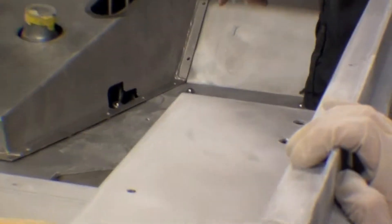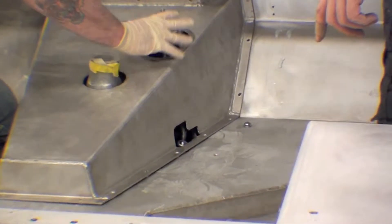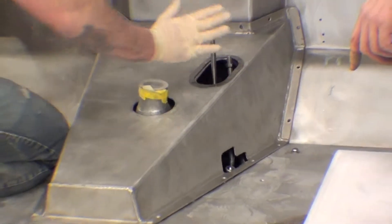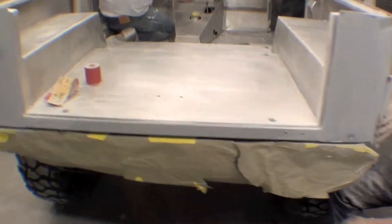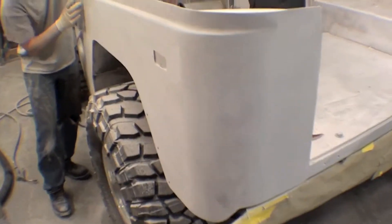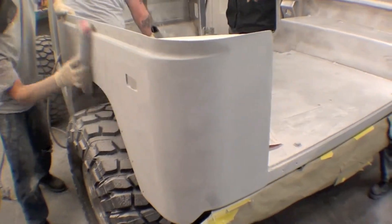We'll show you more about that, but that's the last detail as far as the cutting of the body and accommodating that. The sanding continues — all block sanding by hand.